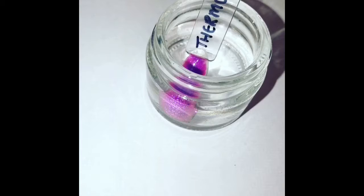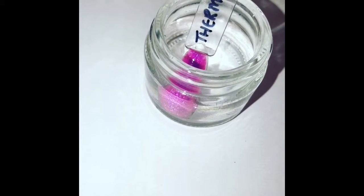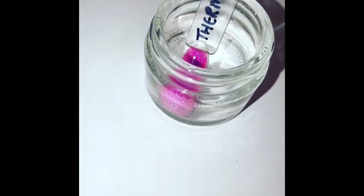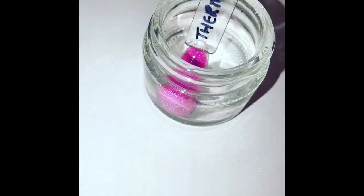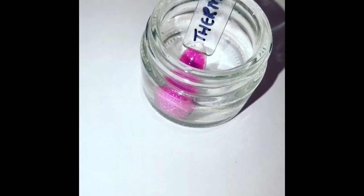You can see it changing color — it goes a stunning pink. I used this the day after it arrived on one of my ladies, and she was completely mesmerized. She kept looking at her fingers.